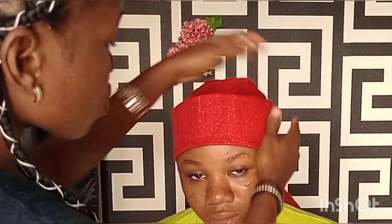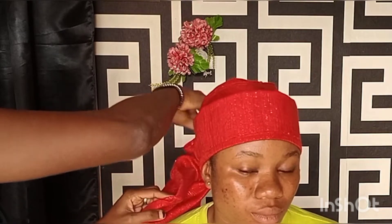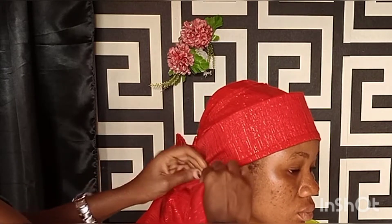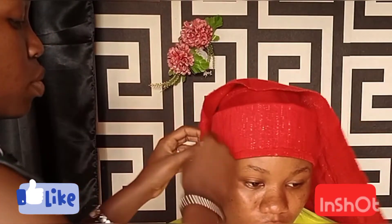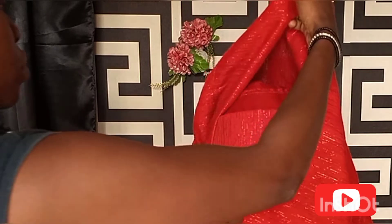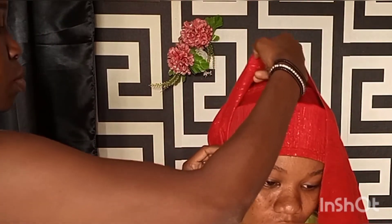Next, arrange the front and the cap very well, then proceed to start the fan. What I did was search for the front of the fabric — you wouldn't want the back side showing. Bring it forward, then fold down one inch by the side. Remember we did not tie, we wrapped behind. Bring out one inch forward then pin down by the side, carefully so you don't injure your client.